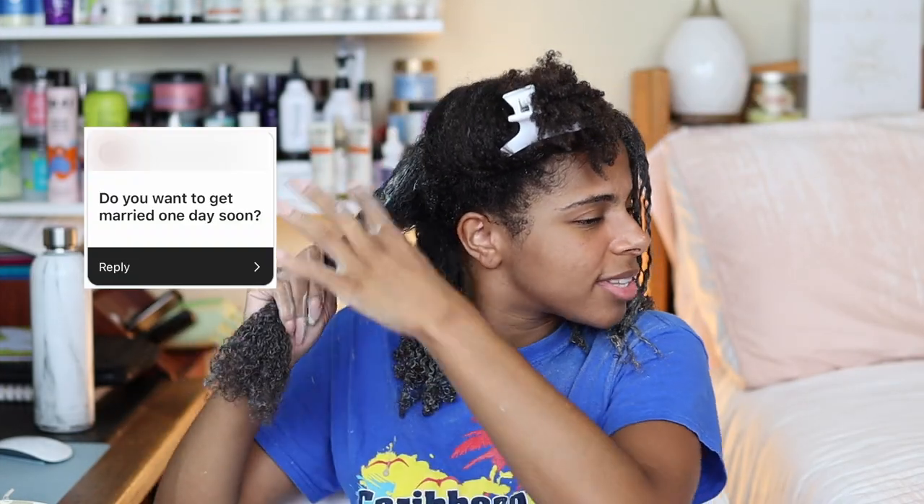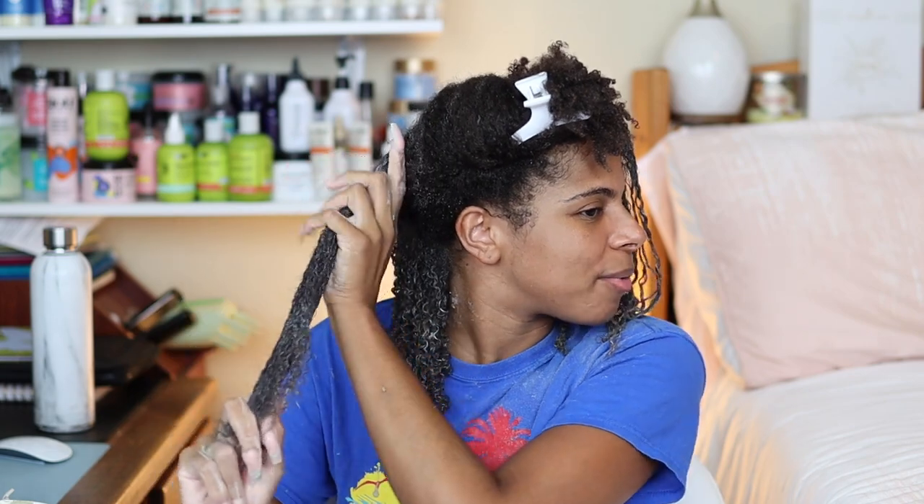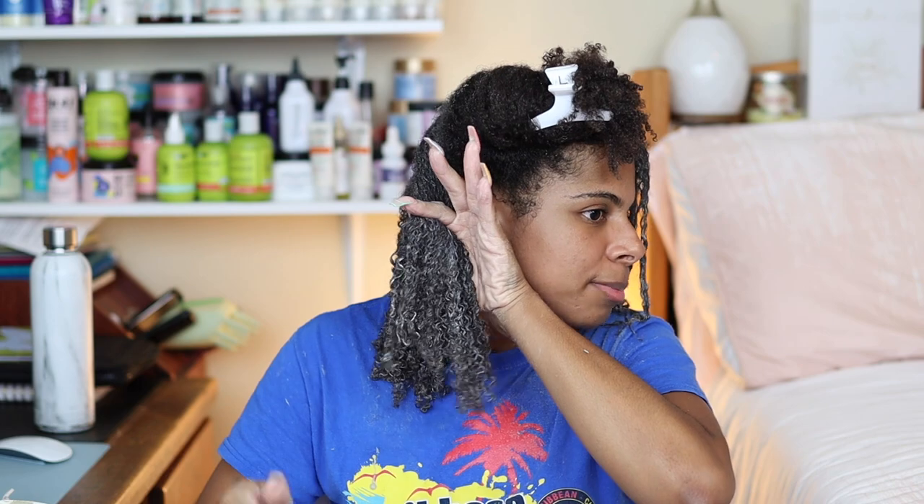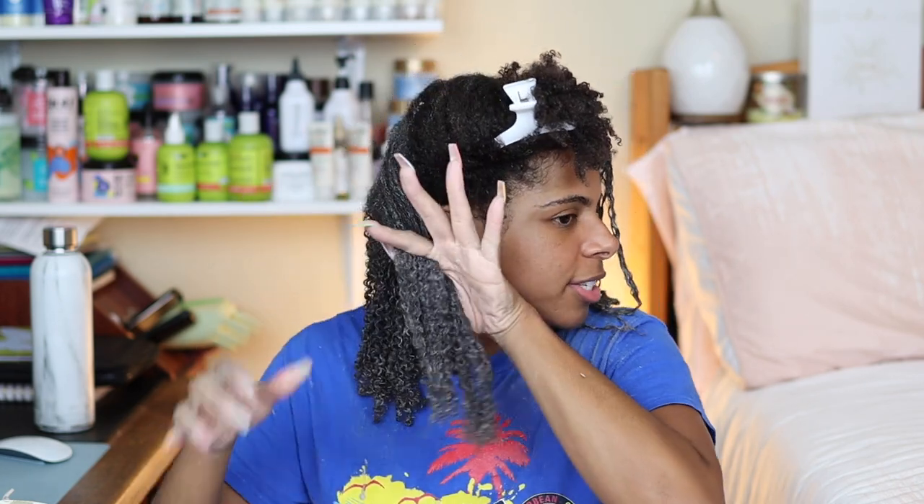Do you want to get married one day? Yes, that's the plan — same with kids, I would love to have a family. But the way things are looking right now, I'm still young at 24 and I still have time. It's not something I'm losing sleep over or projecting onto every person I'm dating — I'm just living life right now.